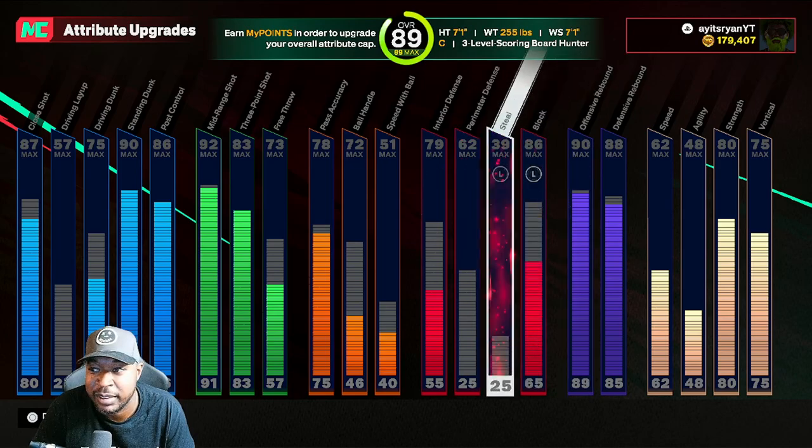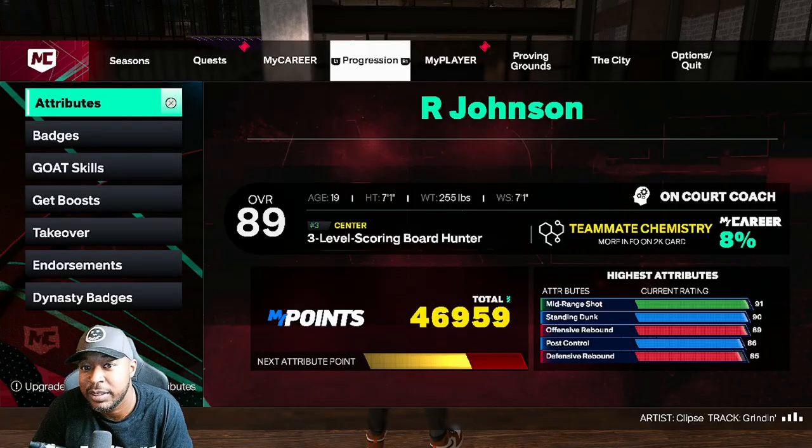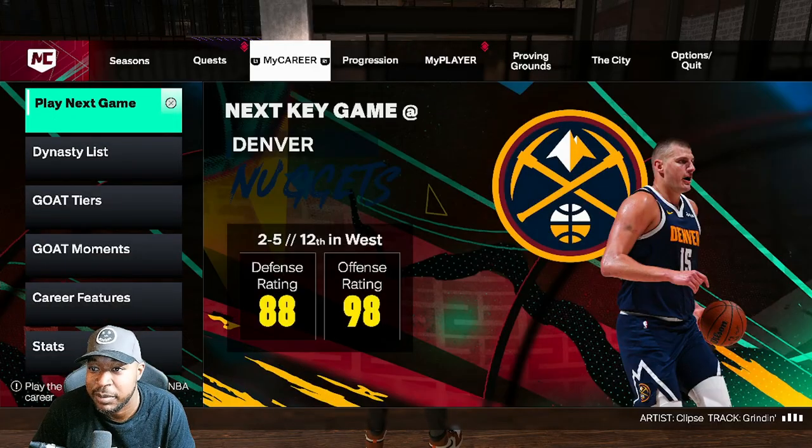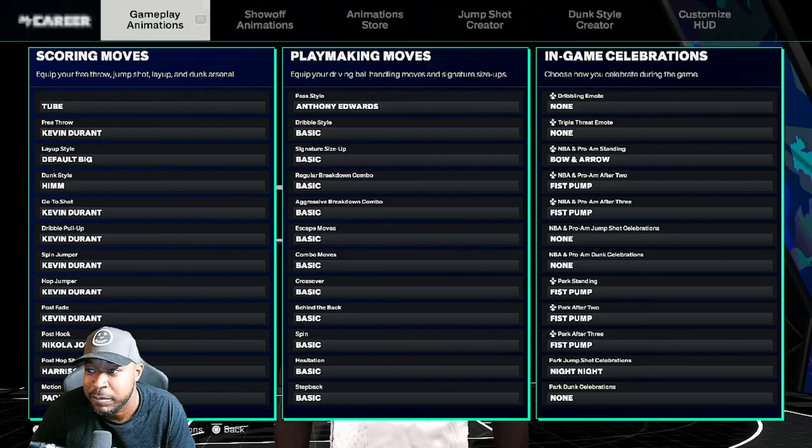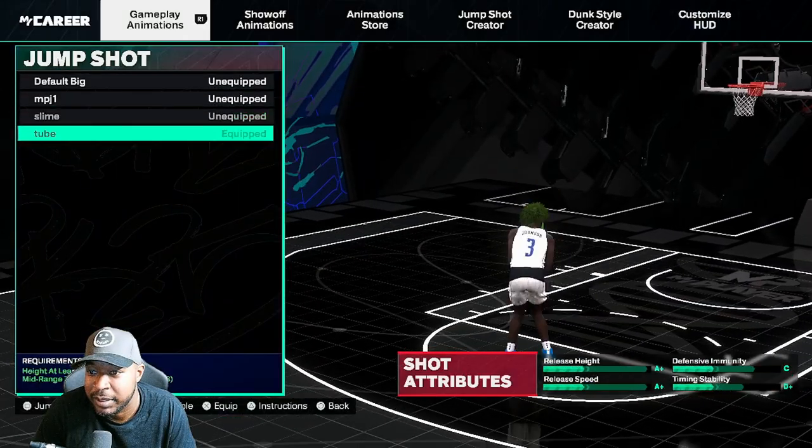Pretty good build. If you need it, I dropped a video on how I made the build, so go back and watch that. Let me get you guys to the jumper - I call it my tube job.